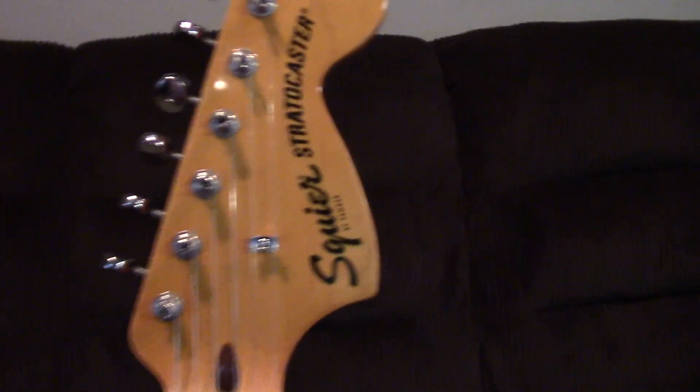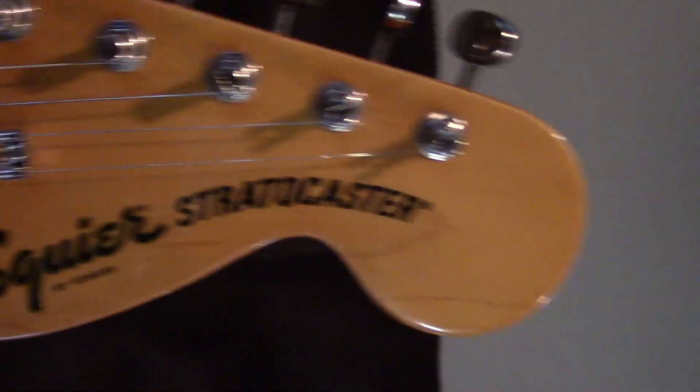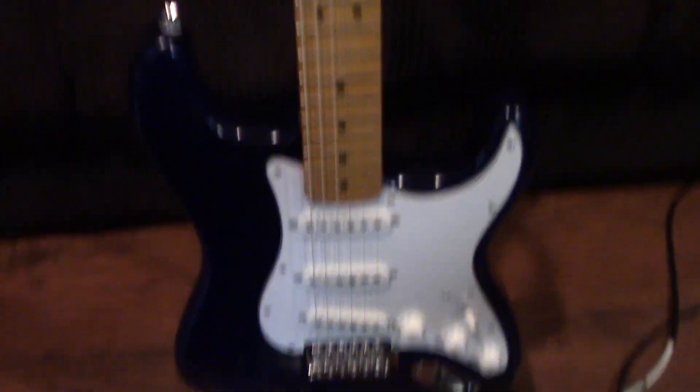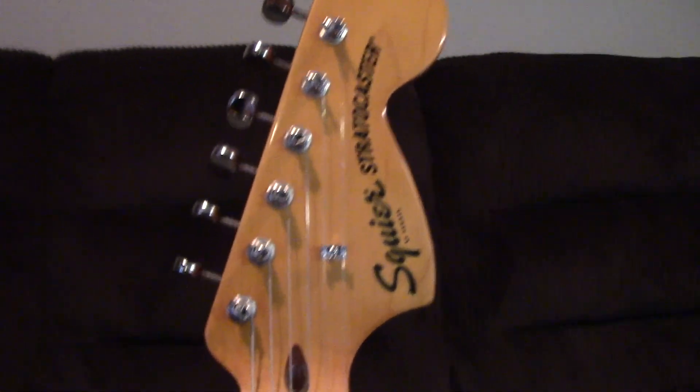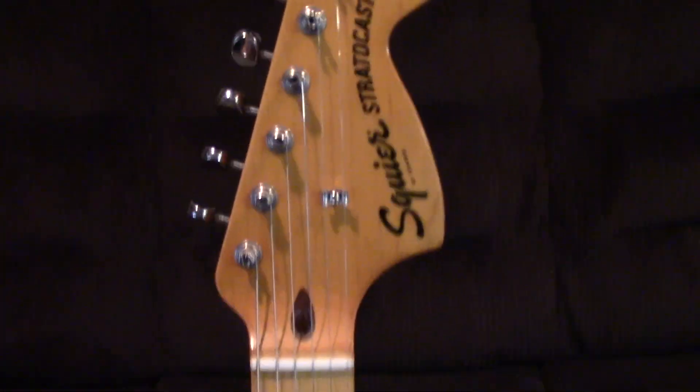We're gonna start off with the neck of the guitar. As you can see, it has a Squier Stratocaster headstock. Why Squier? Because Squier is a lot more affordable. It has a better feel to it, and sometimes they can sound very similar to Fenders. This neck is actually a C shape. If you're wondering what kind of wood it is, this entire neck is made of maple — it's all maple.